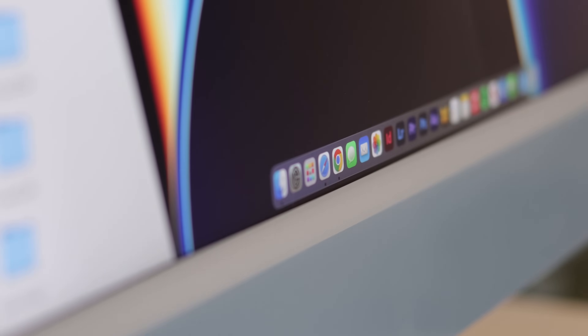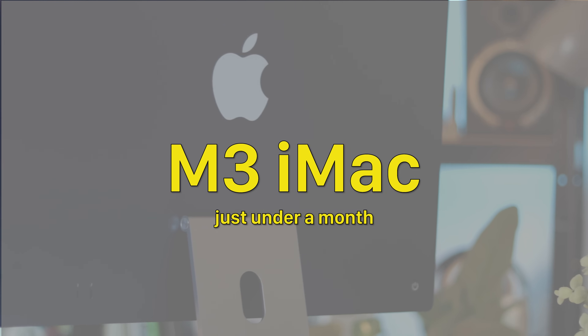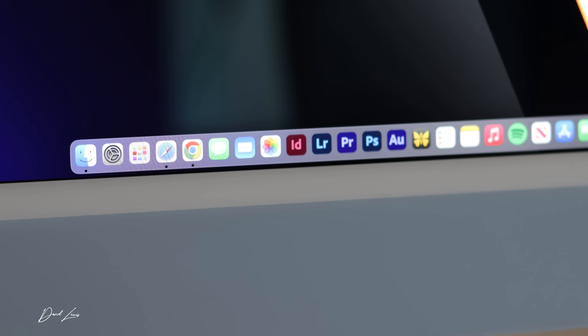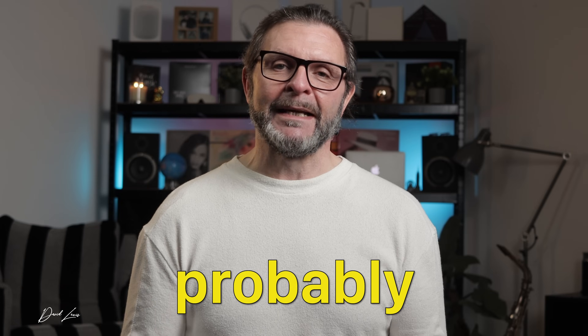It really surprised me when I look at the calendar. I've had my M3 iMac now for just under a month. In that time, I've tried to use it more than my other Macs because I wanted to give you some decent feedback on what it's really like to use. Would I recommend it to you? Probably, but I'll come back to that a little bit later on.